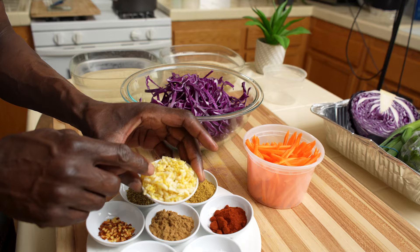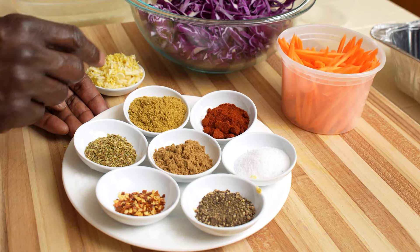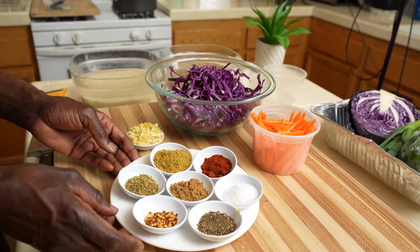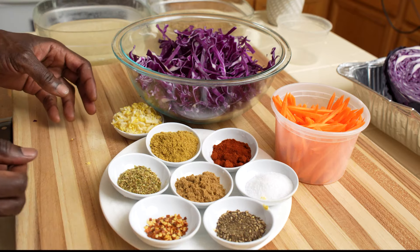We also need ginger and garlic. For the spices, I have some red pepper flakes, some oregano, coriander, cumin, paprika, salt and pepper. All ingredients used in this recipe will be in the description box for you.